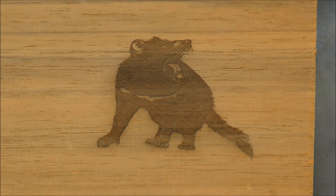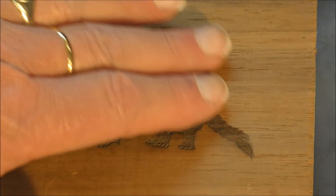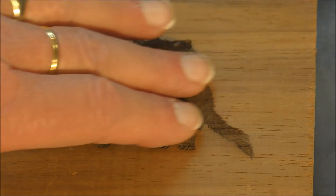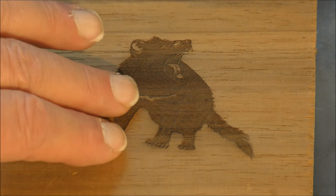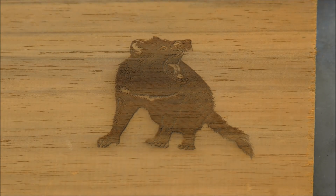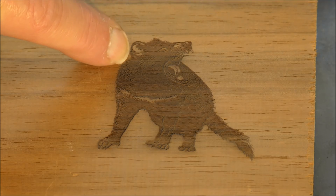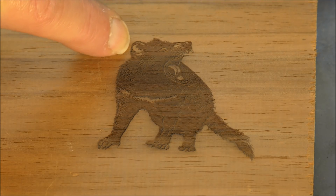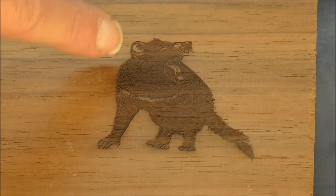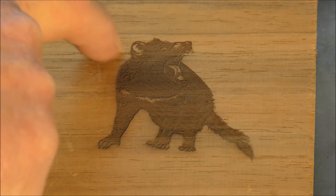That's come out pretty good. You can just feel that the laser has etched out probably about a couple of thousandths of an inch. Now you can see the difference it makes by making it prominent around the ear and along the nose area — otherwise you would have just lost it; it would have been white all the way through, in other words not burnt. But that is not bad.